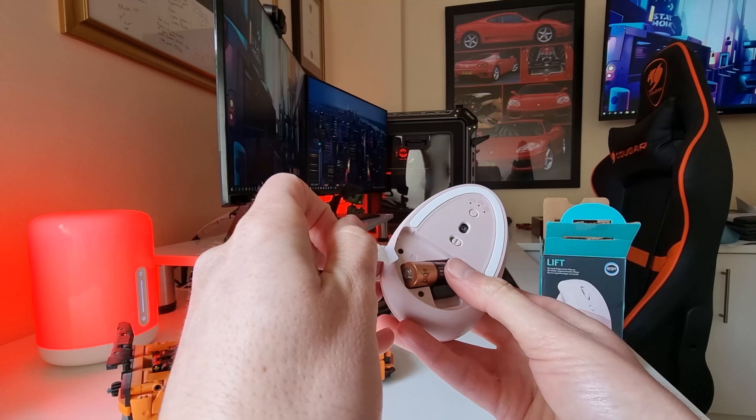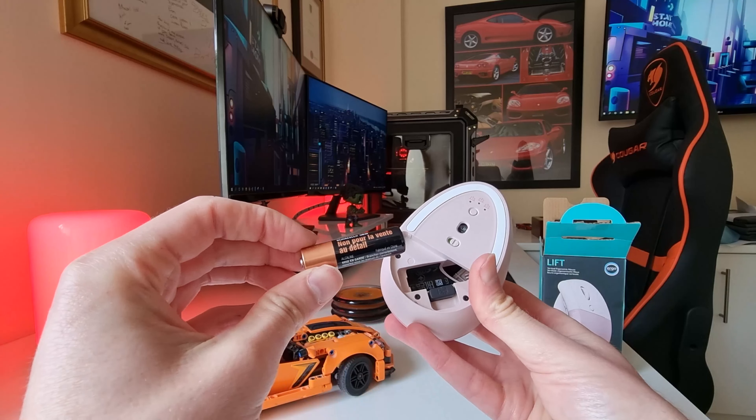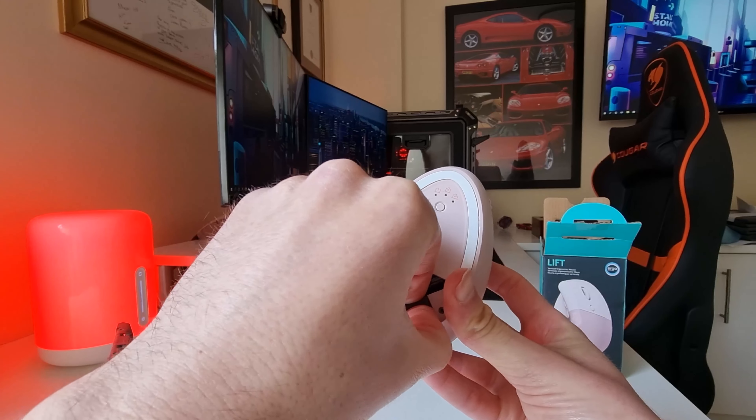Underneath the mouse is the power switch, the switch to change which device you are connected to, and the battery compartment, which also houses the Logi Bolt USB receiver.